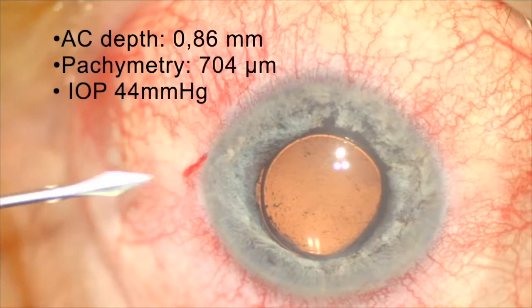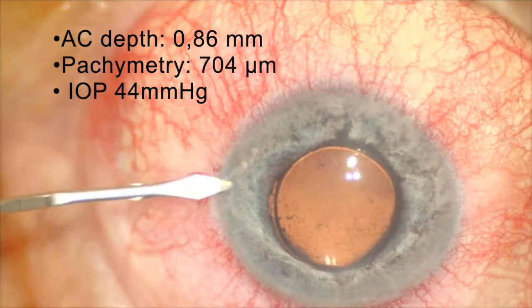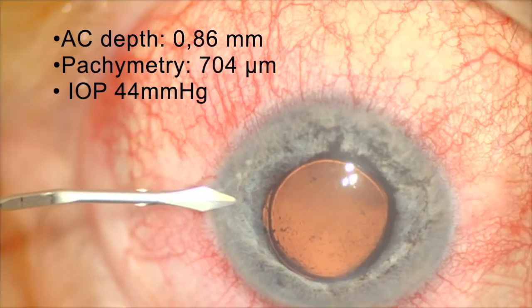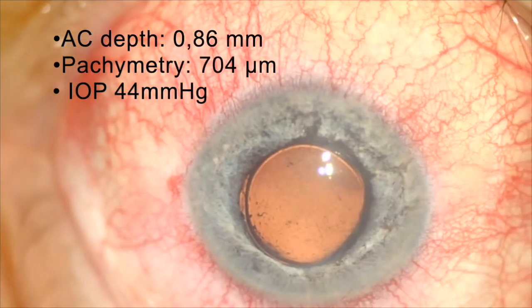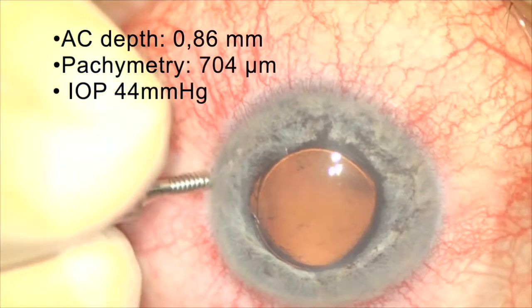Good morning everybody, good morning from Humanitas Castelli. Today we are doing surgery for iridocapsulozonovitrectomy. The patient has been already operated for retinal detachment and tamponated with silicone oil.